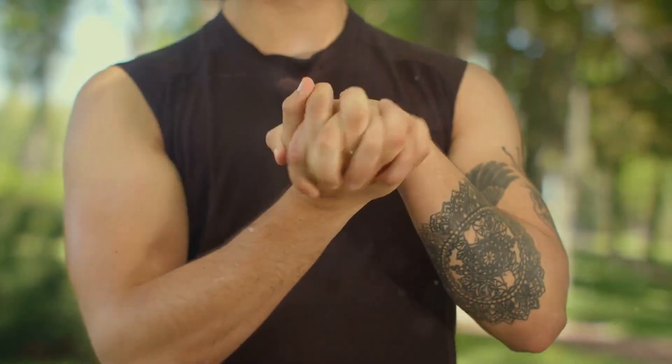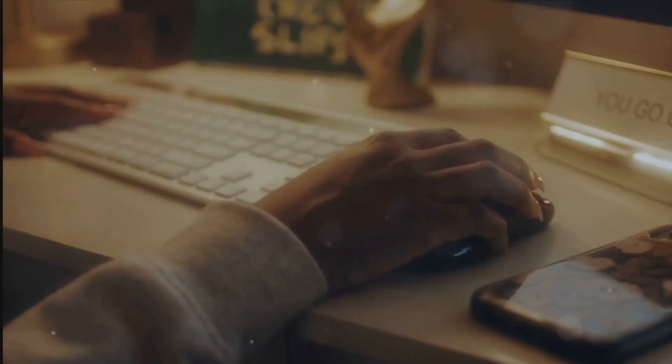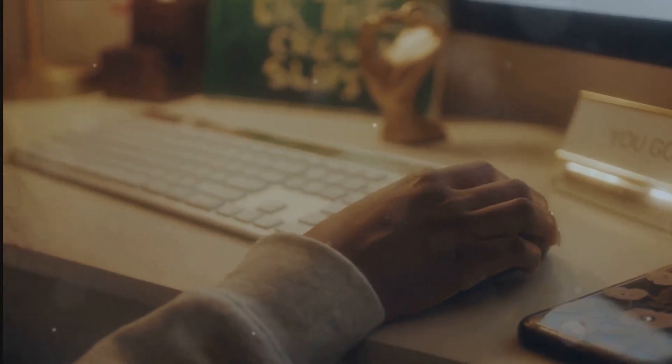Next up is wrist circles. Extend your arm out straight and make a fist. Rotate your wrist clockwise for 30 seconds, then switch to counterclockwise. This exercise aids in reducing stiffness and tension in the wrist, especially beneficial for those spending long hours typing.